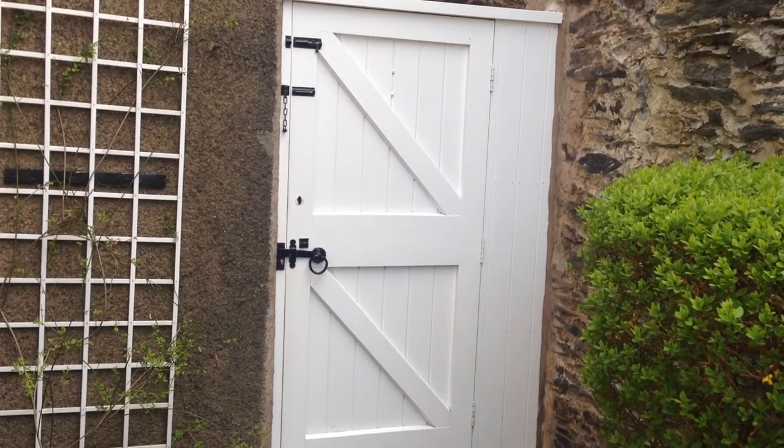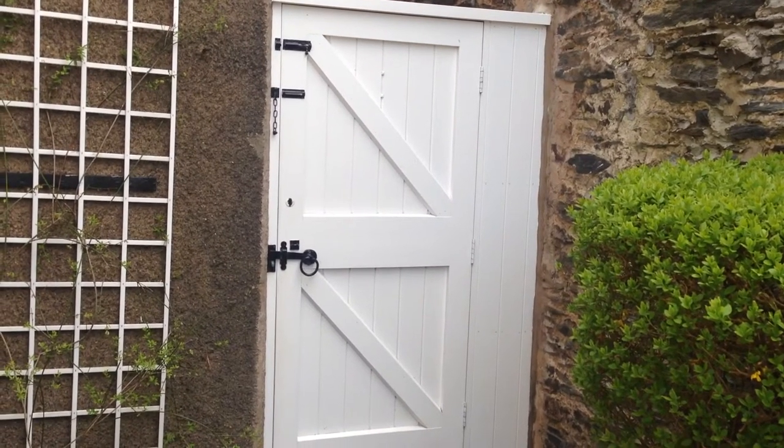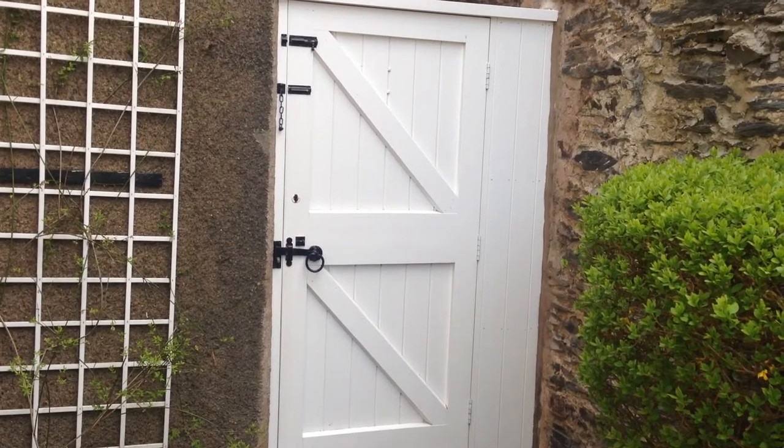Hello, all you YouTubers, this is Wellington Filming painting and decorating trade secrets, and today I'm going to show you how to paint this gate in undercoat from start to finish.